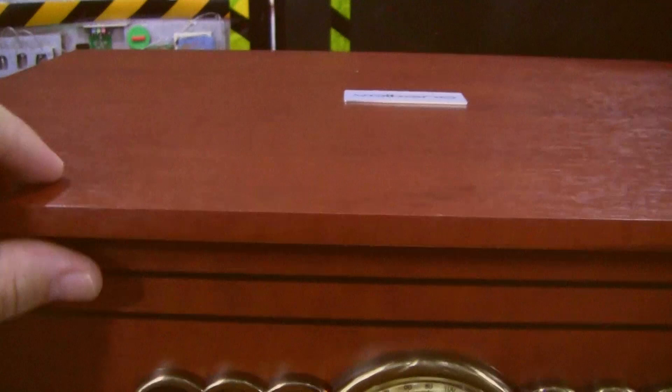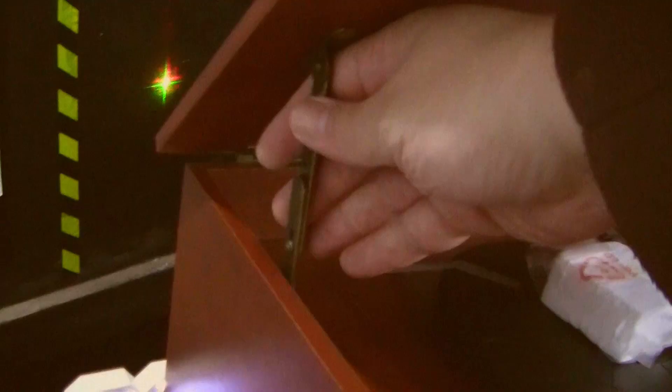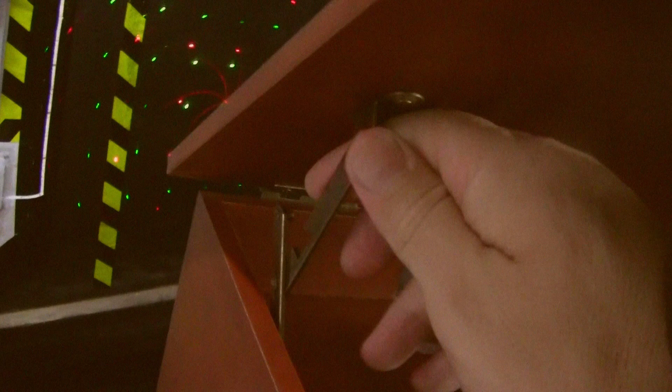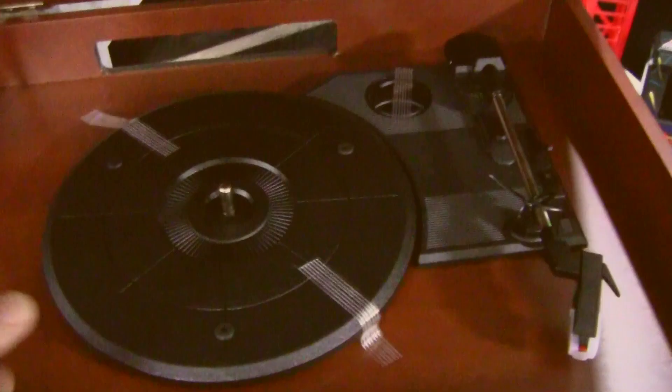Turn it on and it shows 'pH' — Phono, I believe. Yeah, that's the record player. There's a little arm that should hold the lid open. Why is it not holding it open? Oh, it looks like it should go down. Yeah, it seems what you must do is open it and press it down a little bit so that it can go in there.